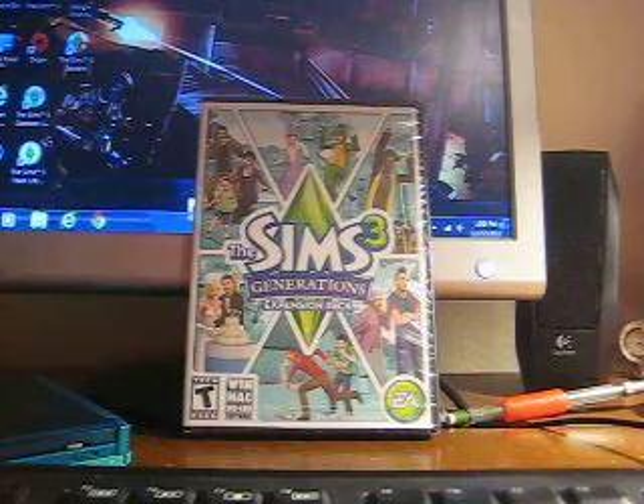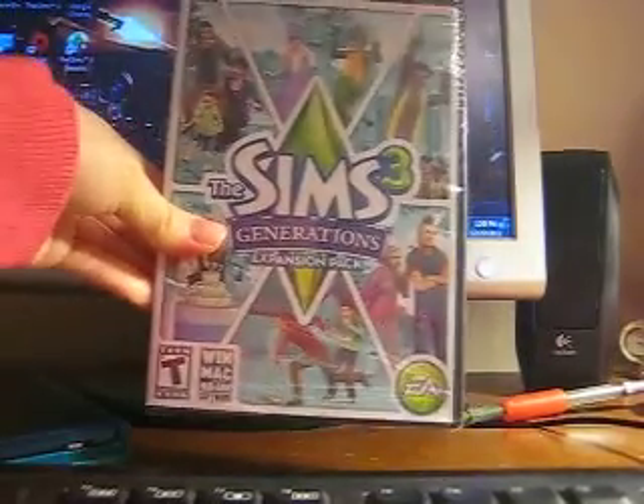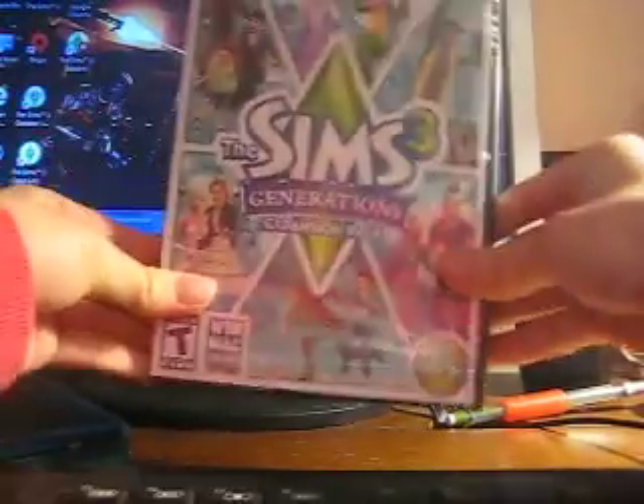But I'm back with the pickup video. It's a game that I've been wanting ever since I got the Sims 3, and I finally got the Sims 3 Generations. Yay!